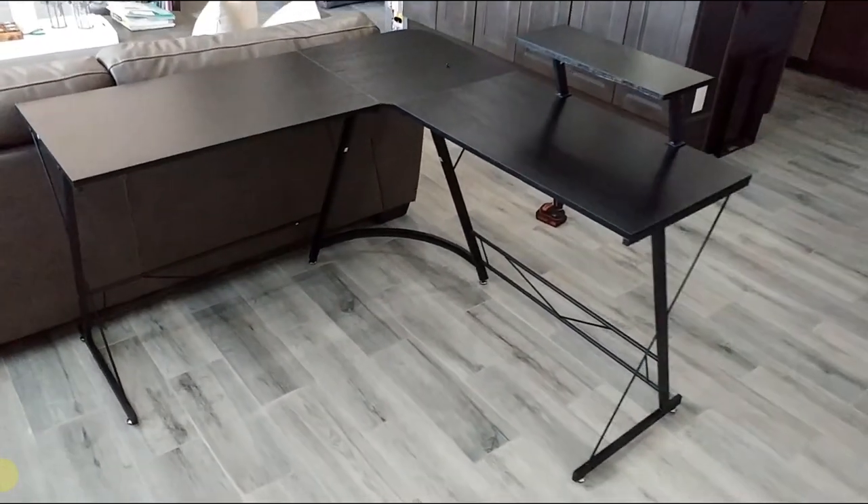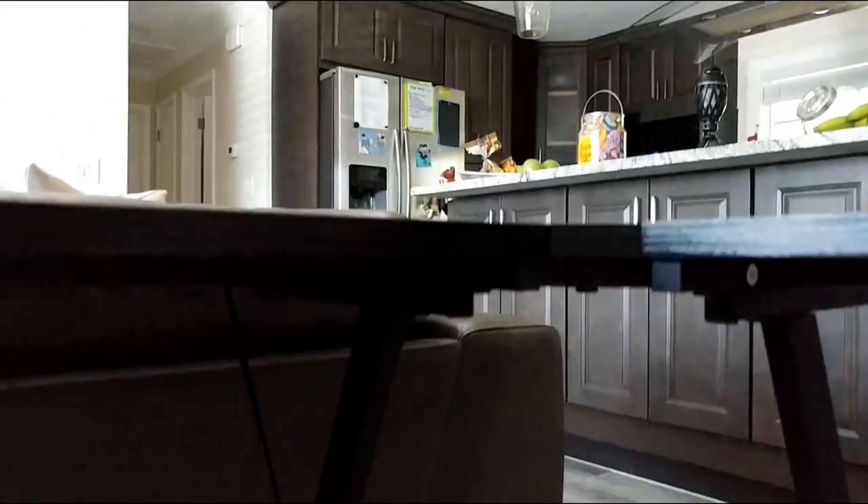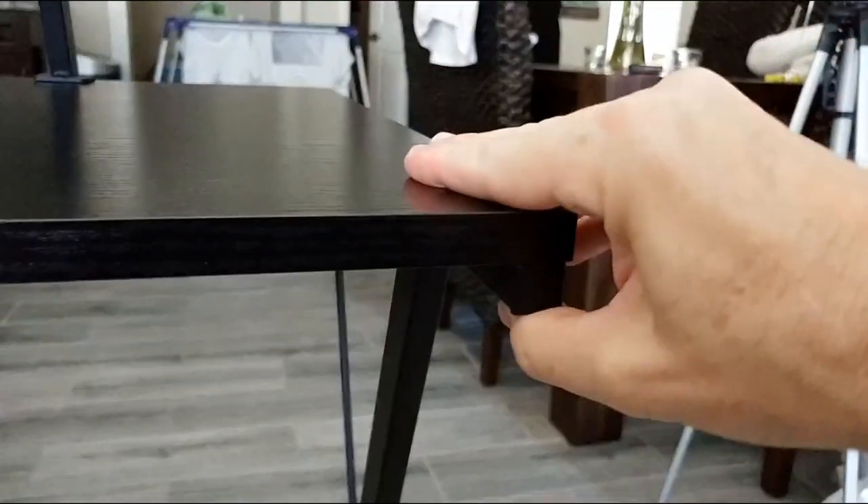It looks nice and the obstacle-free design is great, but the trade-off is a little less stability. From the top it's pretty stable when you push down, but if you lift it up from the side, the panels bend a little because there's no strap at the bottom. You can easily lift it and feel it flex — that's not ideal.